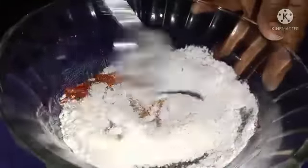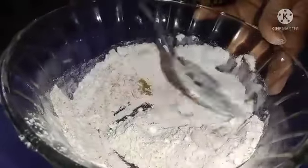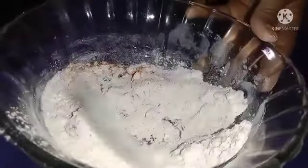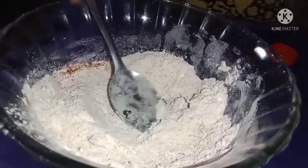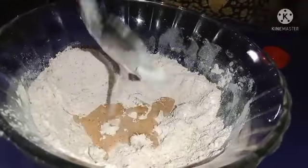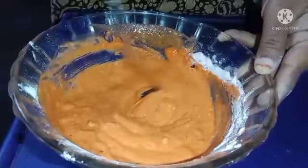Mix it. Add a little water. Now we will cook to make it boiled.